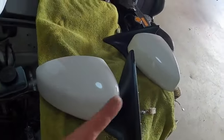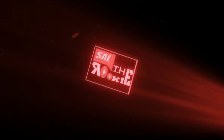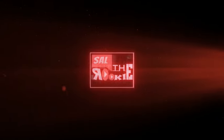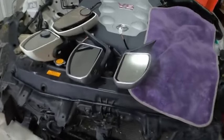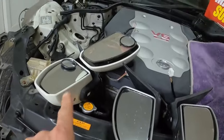Behold - there you go. So we painted this, we painted that, the guts from the other one we put it here. You're not imagining it - four side mirrors. These are the new ones and these are the old ones.